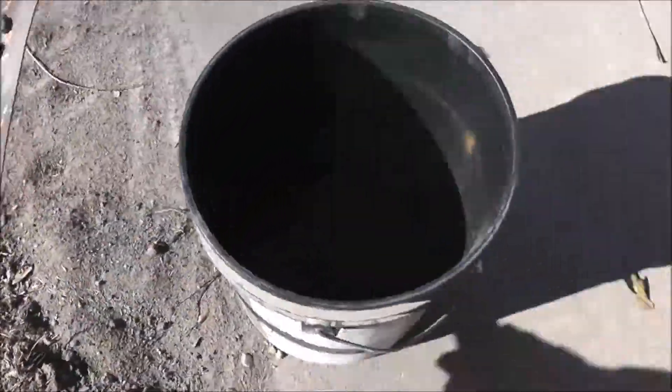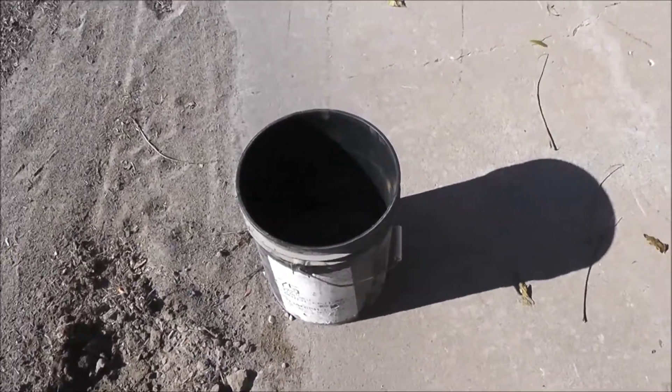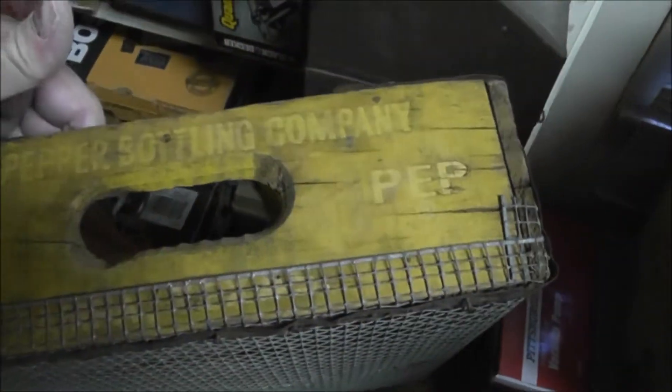Start by getting as much sand as you think you're going to need — enough to fill a large terracotta pot. Now I'm going to use something my grandmother made. She was a resourceful woman. This is probably an antique now — an old Dr. Pepper wooden case. She put rabbit wire on it; Dr. Pepper Bottling Company, no telling how old this is. Anyway, she needed it for some similar purpose once upon a time, and I've had it all these years. That's what I'm going to use to get the biggest debris out.